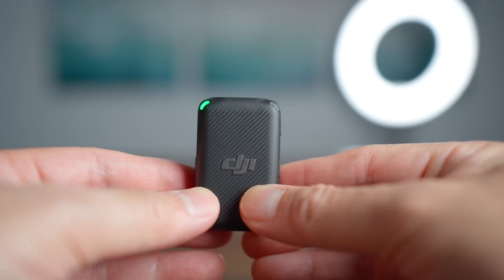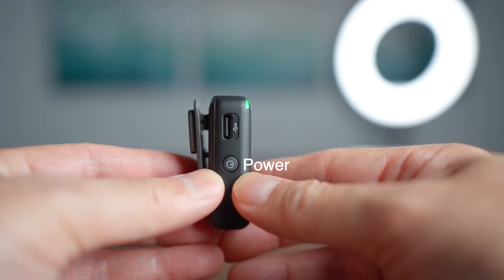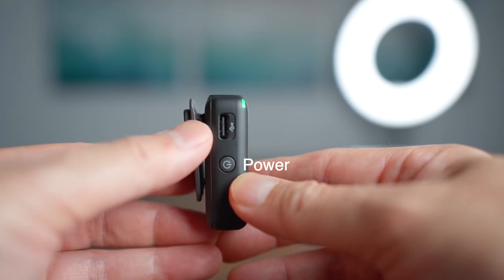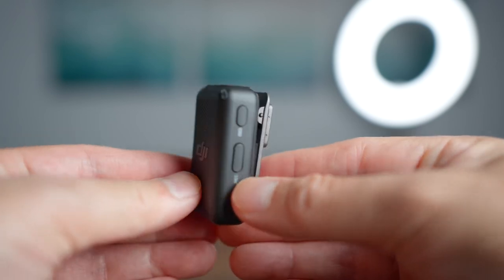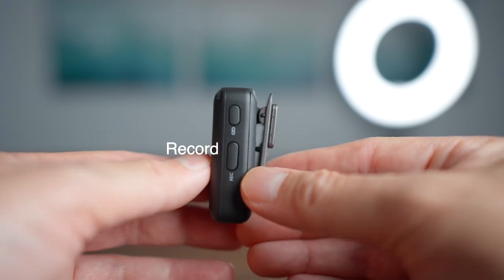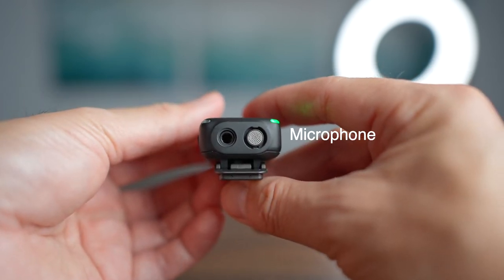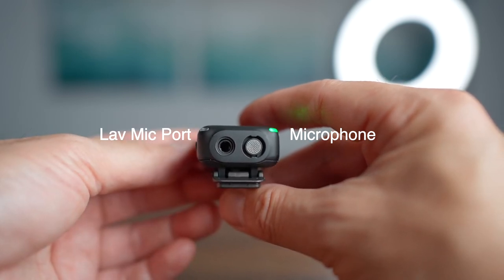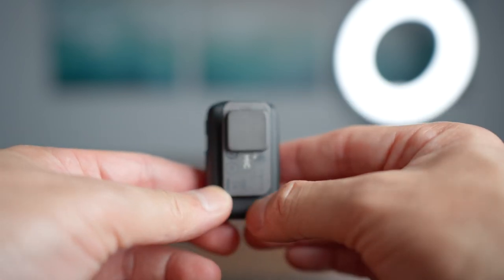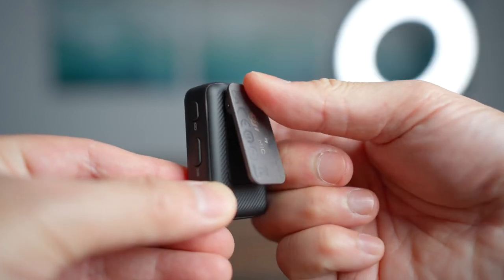On the actual wireless microphone, on one side there is a power button, and you can also use it to mute by double pressing. There is a USB-C charger. On the other side there is a record button, and a chain-link sync button in case it ever unsyncs. At the very top you'll see the microphone itself, and there's also a port to plug in a lavalier mic. On the back, a really nice feature is that it has a magnet in addition to the clip — you can take the magnet off, place it inside your shirt, and it hangs on nicely.